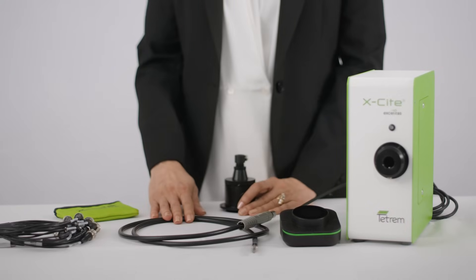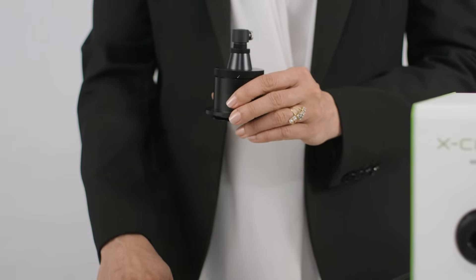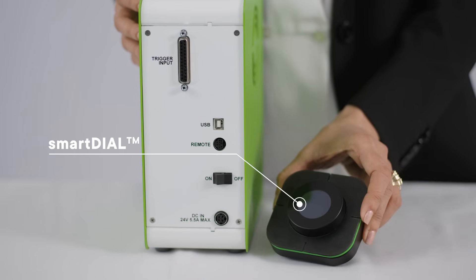TETRUM delivers light to your microscope through a standard 3mm EXCITE light guide via an adapter. As with all EXCITEs, the adapters are designed optimally for each microscope light train. TETRUM can be controlled via TTL, USB, and manually via the new EXCITE smart dial controller.